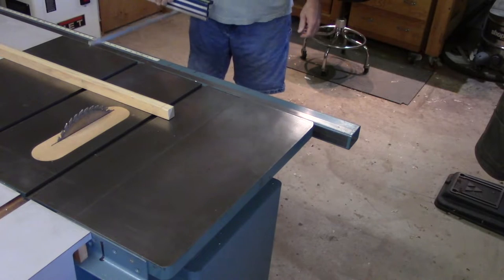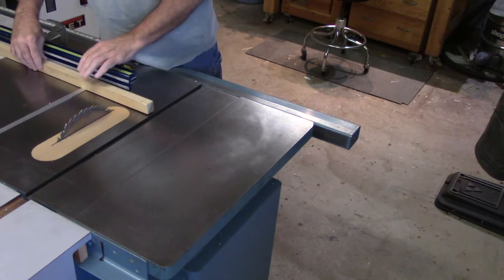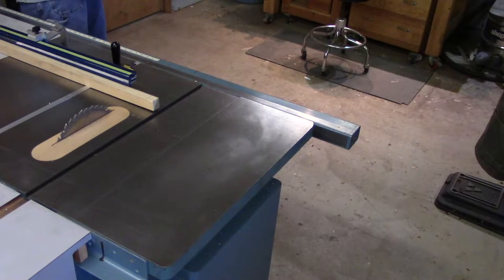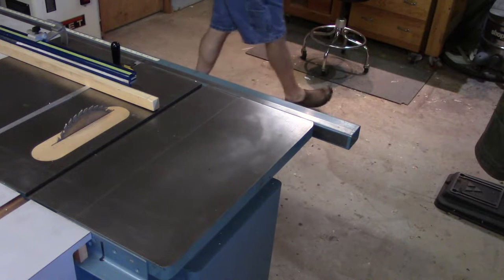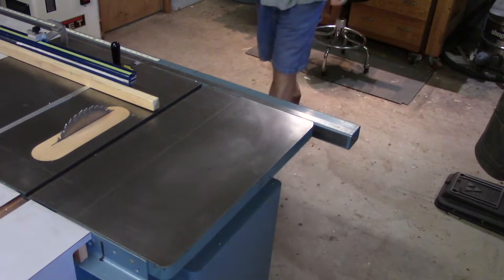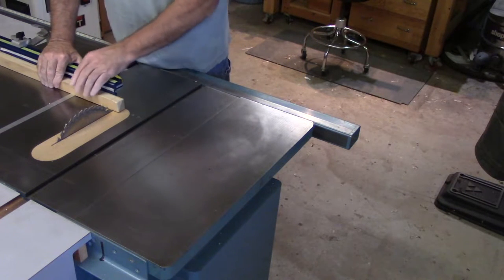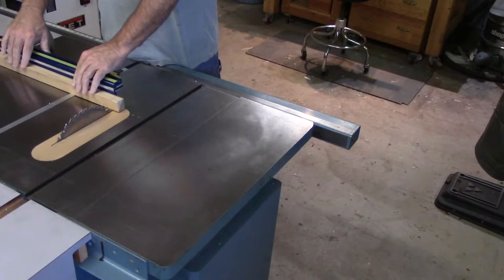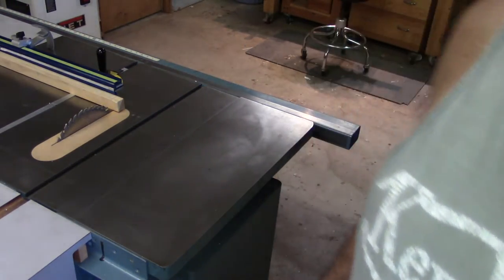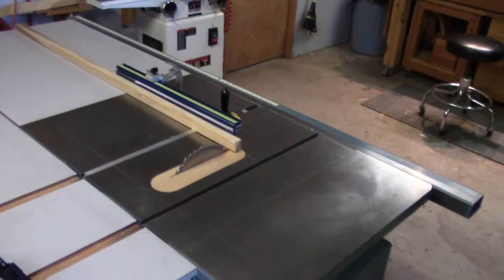I'll introduce my regular miter gauge and remove my fence — it's a long board, very easy to do. Just put it back on my board. Now I can cross cut this piece with the work fully supported on the table. I don't have to balance it or do much of anything except make my cross cut.